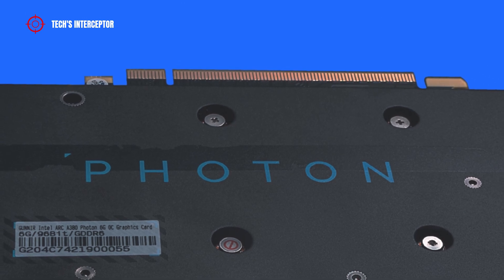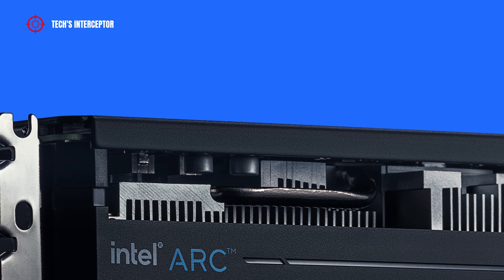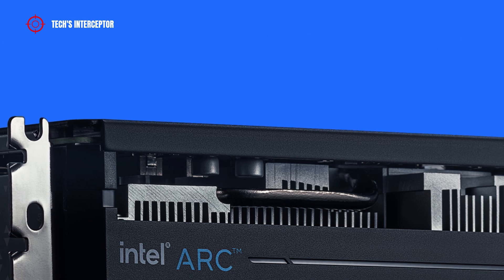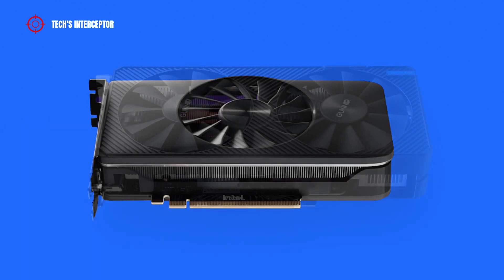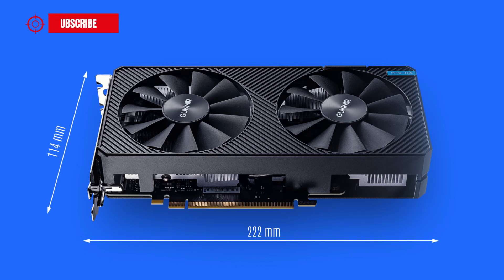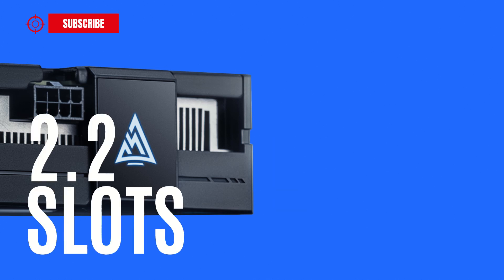Photon is the name of the mid-range product series of the Gunnir brand. The new ARC A380 Photon GPU is the first model of this series and it is an overclocked variant of the Intel reference model. Compared to it, starting from the form, it looks slightly larger — it measures 222mm long, 114mm wide, and 42mm high, so for installation the card requires 2.2 slots.